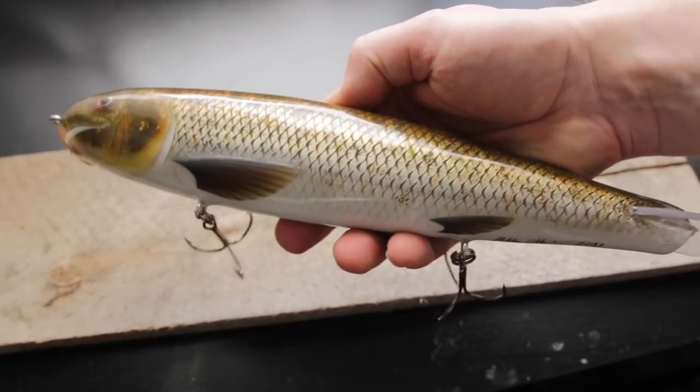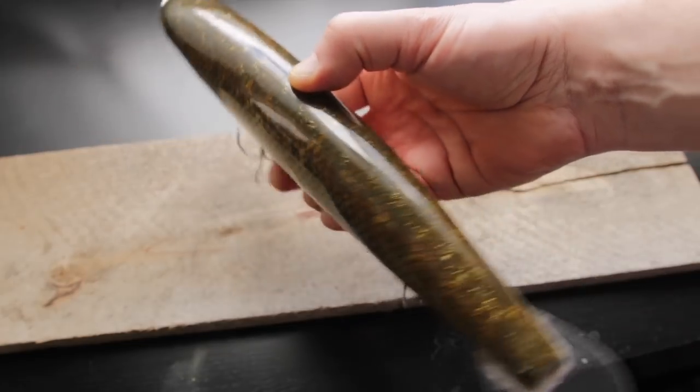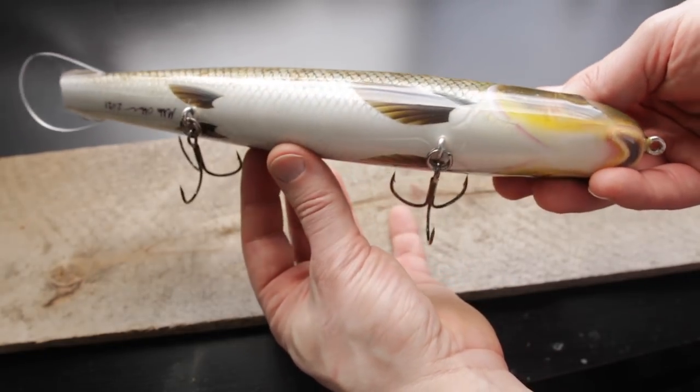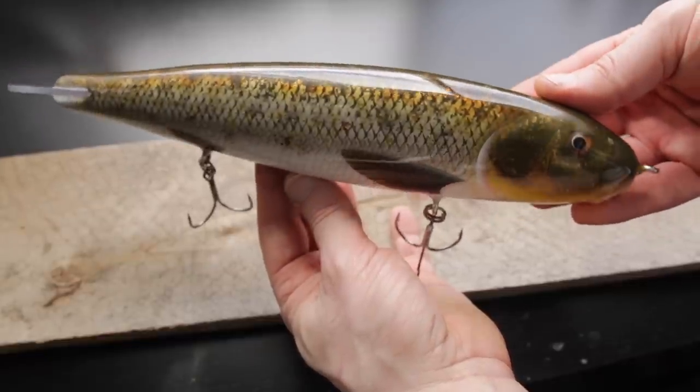Hey guys, I'm back again with another video and this time around I'm going to be making a white sucker themed glide bait. I wanted to make a sucker themed anything for the longest time now, but for some reason I just never got around to making one until now. And as you can see this is a fairly big lure — 27.5 centimeters long — so the target species for such a big bait is going to be obviously pike or musky.